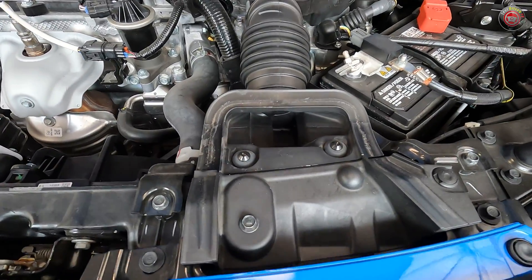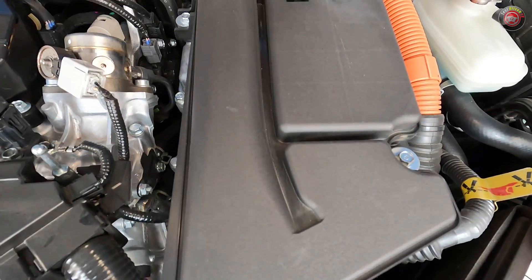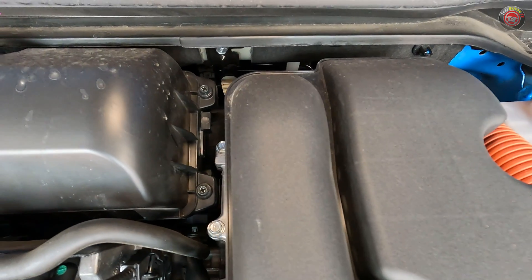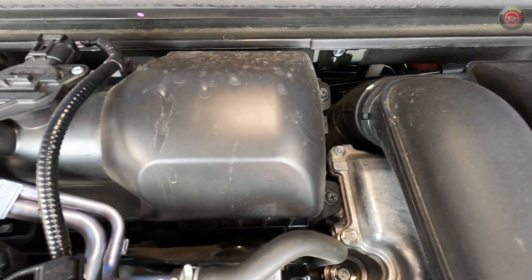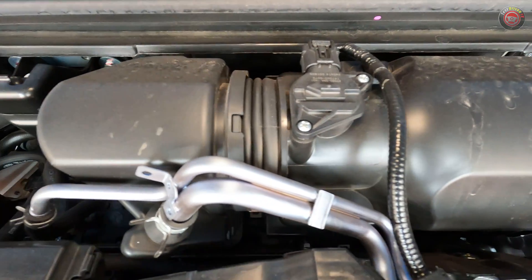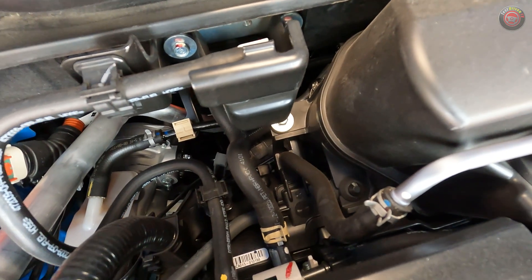Following the airflow, the intake charge starts at the front of the engine bay through the intake snorkel and through a series of plastic plenums as it routes its way back over the top of the aluminum case of the liquid-cooled hybrid control unit. At the rear of the engine, it's drawn through a small air filter box and then past a mass airflow sensor before dropping down into the intake manifold.